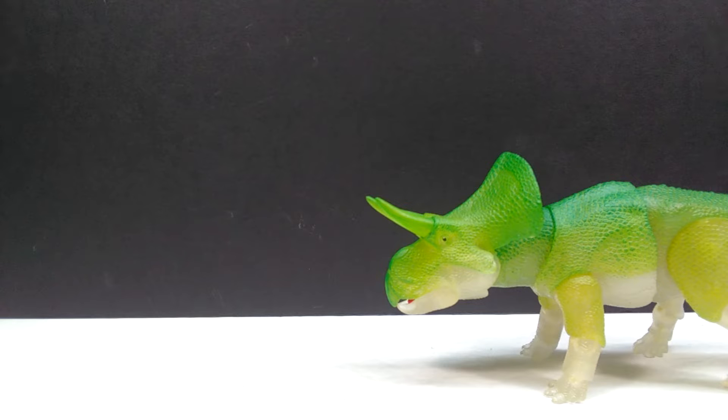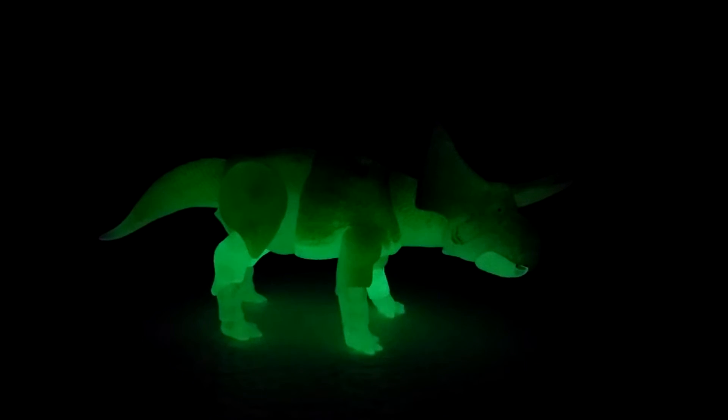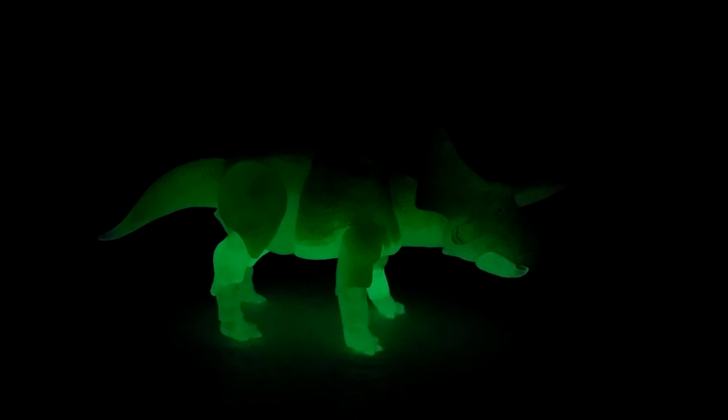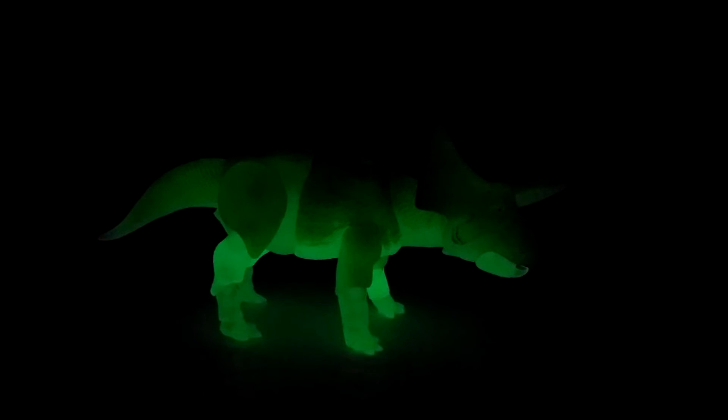Now for the fun part — checking out the glow-in-the-dark feature. Look at that — how awesome is that! It glows so nicely, even highlighting the area it's standing on. That is some impressive glow-in-the-dark action, and it just looks off-the-charts beautiful overall.